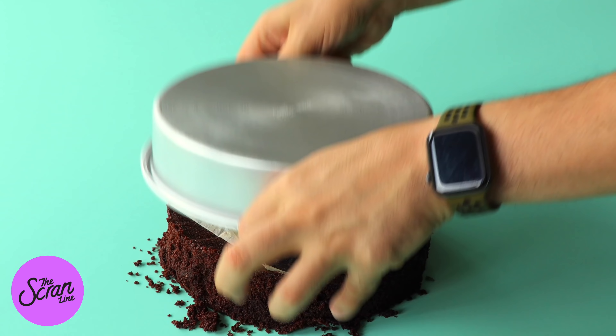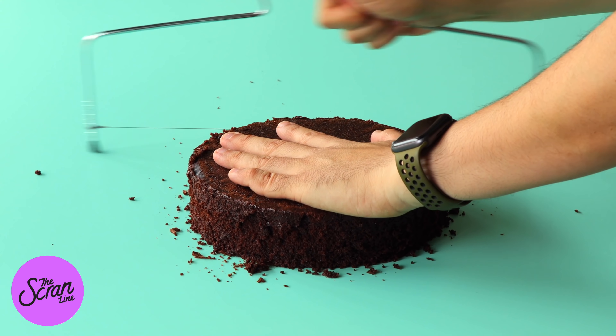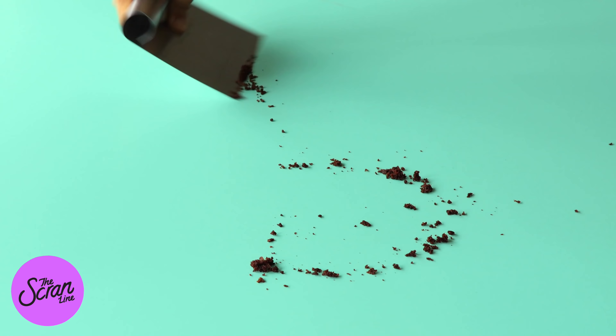Once your cakes have cooled down and you've chilled them, I'm going to be using a cake leveler — but you can use a serrated knife — to slice each cake in half, and that way you end up with six layers of cake. We are going to be moving on to the crumb coat stage. The crumb coat is all about filling your cake and then adding a layer of frosting on the outside once it's stacked, to make sure all the crumbs are trapped in the first layer of frosting so they don't show on the final layer.